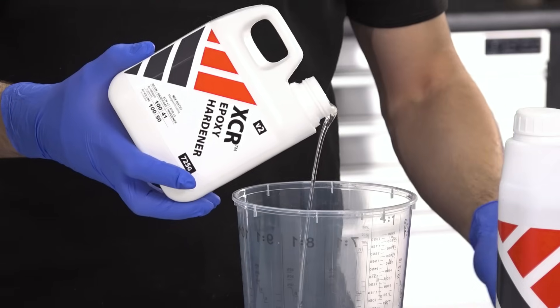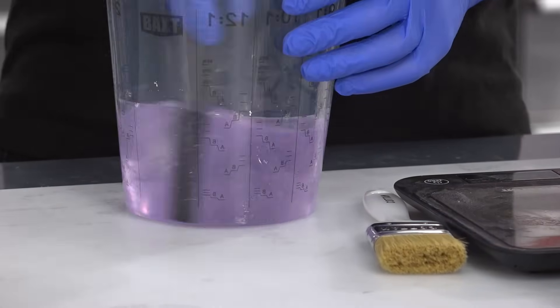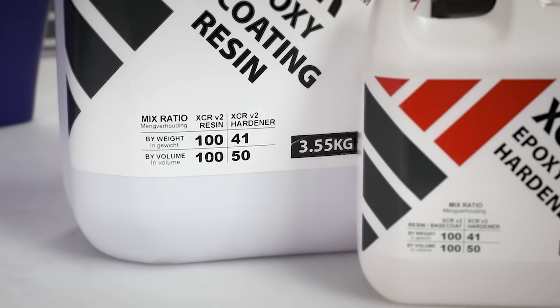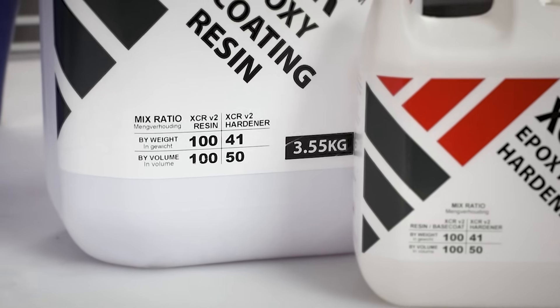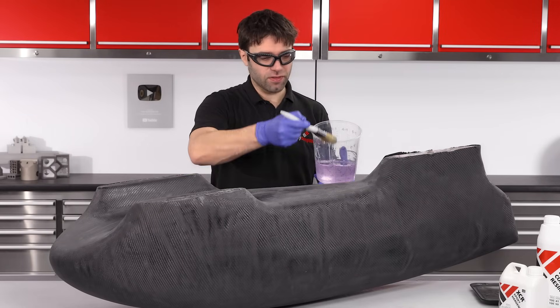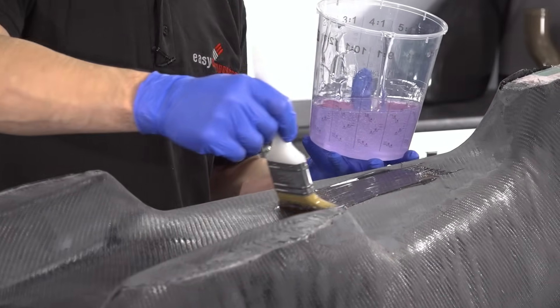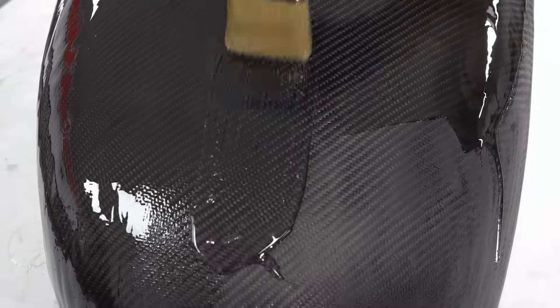The XCR is accurately weighed and thoroughly mixed as we did with the EL2, but this time at a different ratio — the ratios of resin to hardener are always printed on our containers, so it's always worth carefully checking these to prevent any mistakes. Applying the coating resin is really straightforward — it's just like applying a gloss paint, a nice even thin coat over the surface. You're looking to get as thick a coat as you can before it wants to start to drain, which is typically around 300 to 500 grams per square metre.